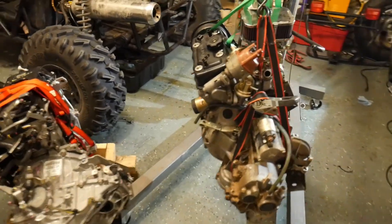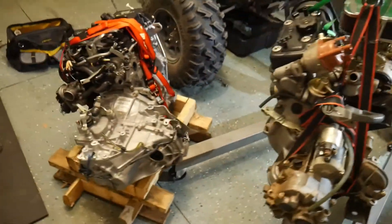Here's the side-by-side — this is the 800cc I just pulled out, and this is our new engine.